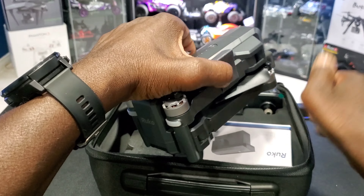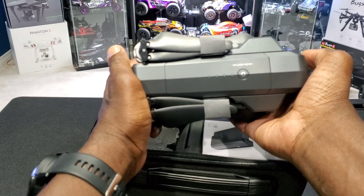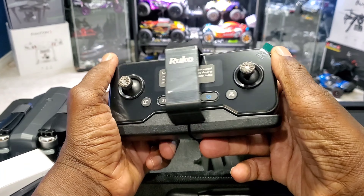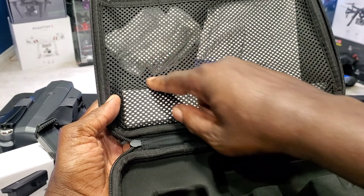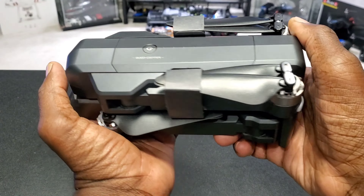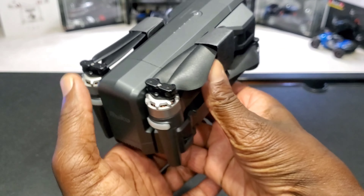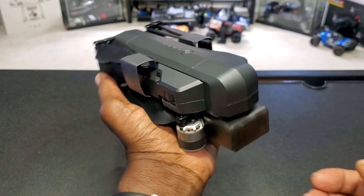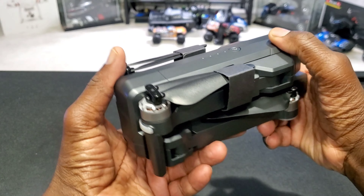Put this drone to the side for a quick look. Here's the drone when it's folded — nice size, fits in your hand. Let's unfold this thing.